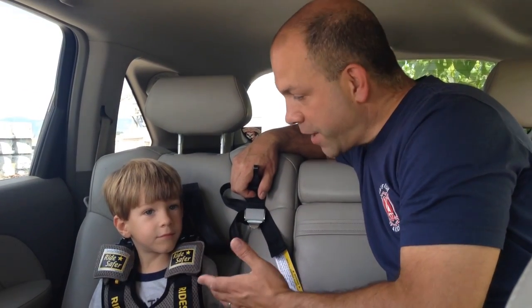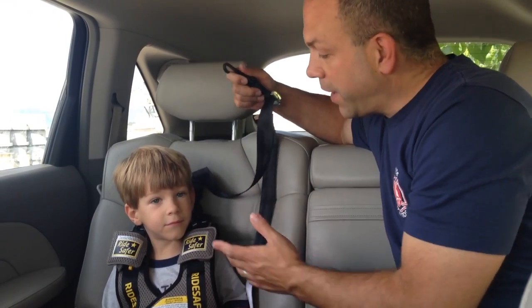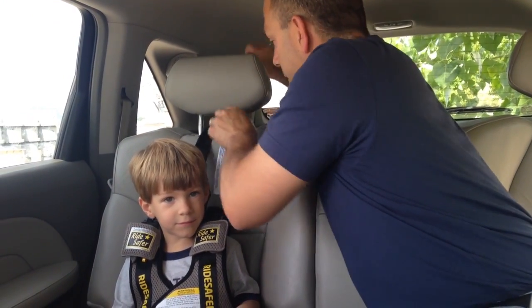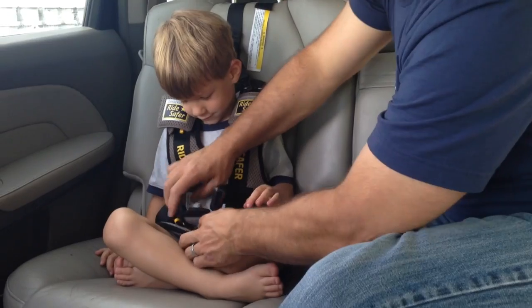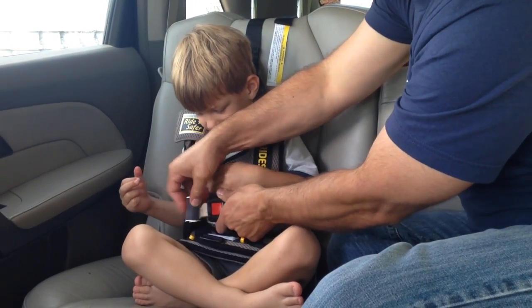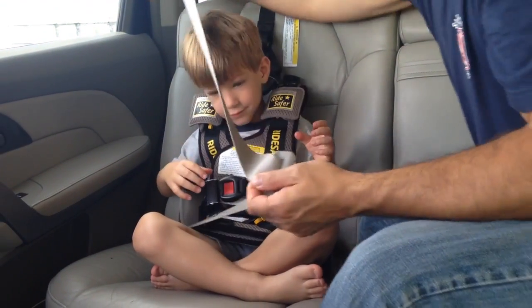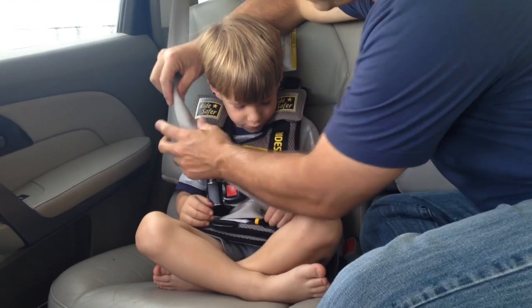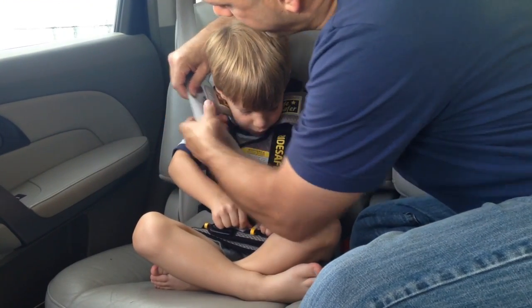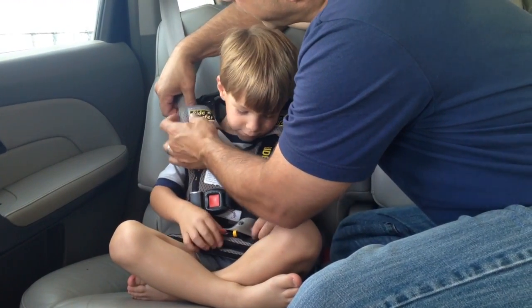Now we're back with Brody, who's going to help us demonstrate for the smaller child using the tether. The first thing we do is the tether goes over the vehicle seat and clicks into the tether anchor point. Next, we fit the vest to the child and buckle them up. Then we pull the seat belt and buckle it in like we showed with Sienna. The quick trick for installing the seat belt is to fold the seat belt and just slip it right into the clip.